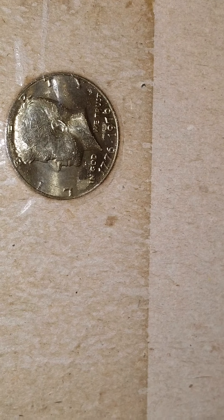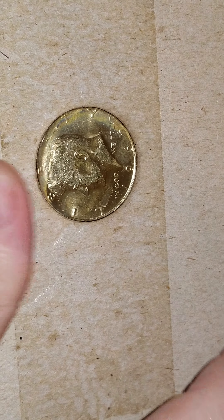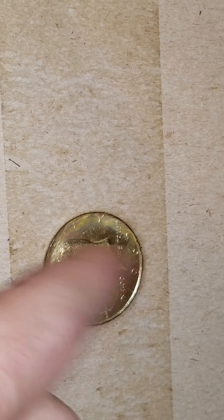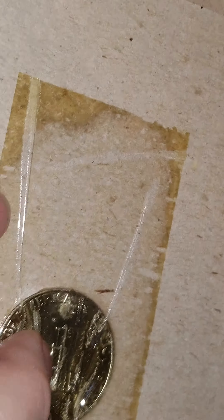So my question to you guys is: would you replace them? Because this looks to be original taping — I don't want to rip up the backing and make this look all crappy. Because then you can just say whatever the hell, it's natural toning. But I just thought I'd show it to you guys.